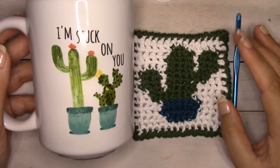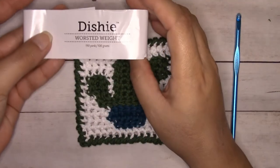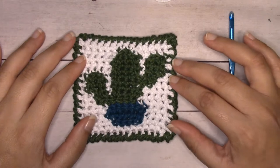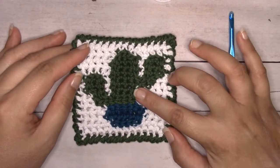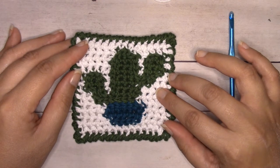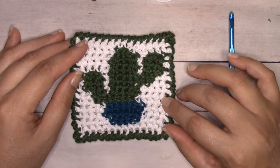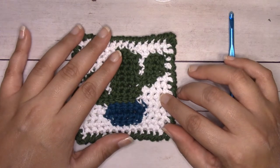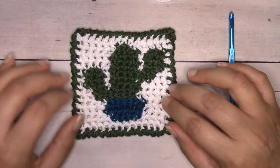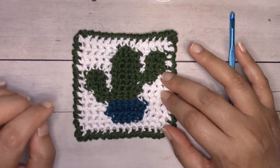This project is worked with worsted weight yarn. This is WeCrochet Dishie, which is a 100% cotton yarn that is colorfast — that's why it's my favorite. I don't have to worry about the colors running, bleeding, or fading. You can make coasters with acrylic yarn, but acrylic is synthetic — basically plastic — so if you put anything too hot on it, it could melt the fibers. For a hot cup of coffee it's fine, but don't put anything fresh out of the toaster or oven onto an acrylic coaster.